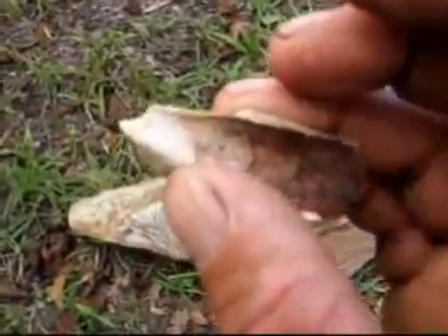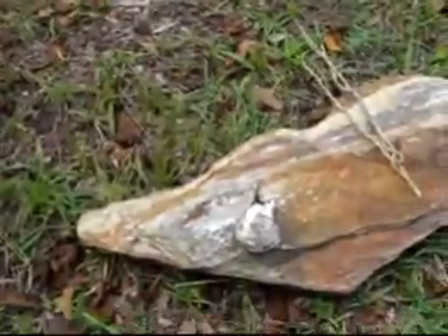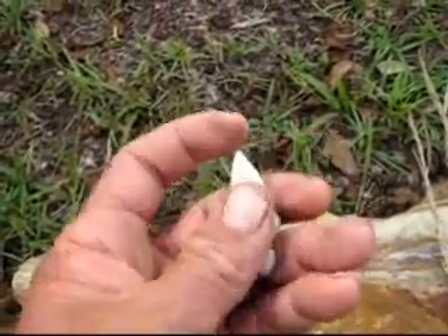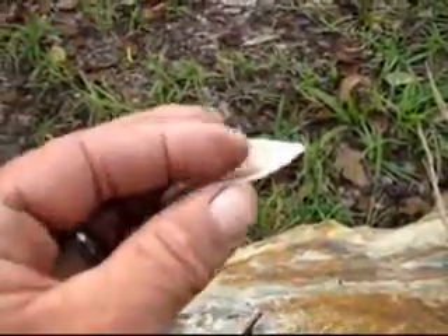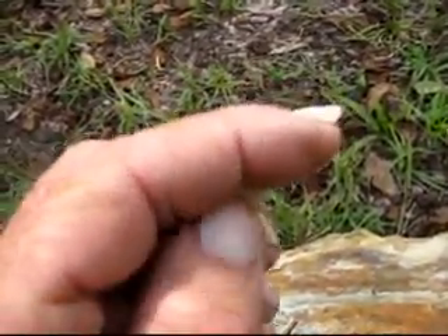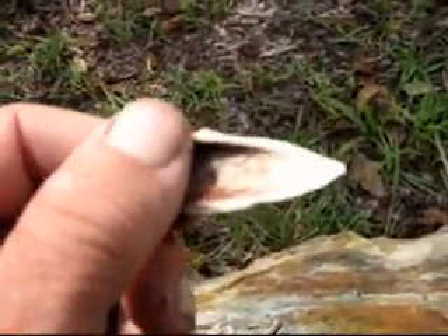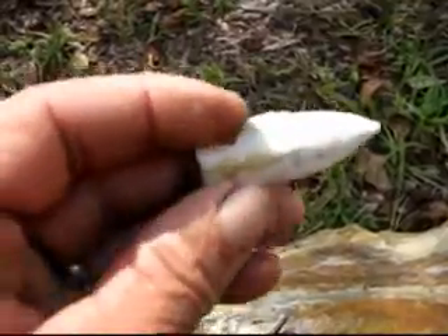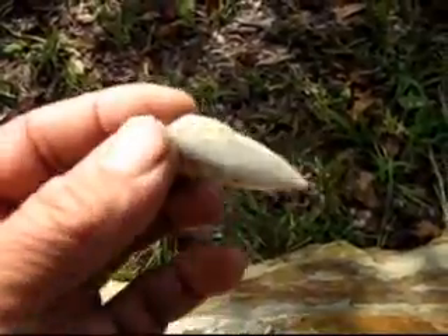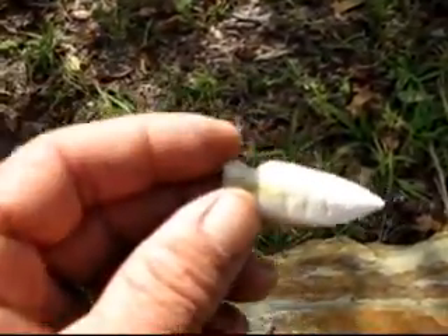Bones are heavy enough if you get a big enough piece. After 10 minutes of shaping, you can see I've got a perfectly good arrowhead right here. The secret to arrowheads is polishing them after shaping — if you polish them to a mirror finish, they slide through hide and flesh like soap. That's why bones are better than stone, wood, or anything else.